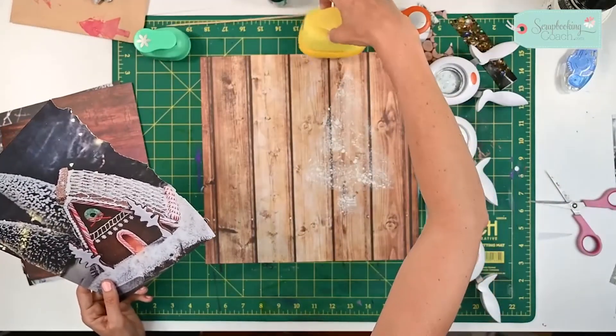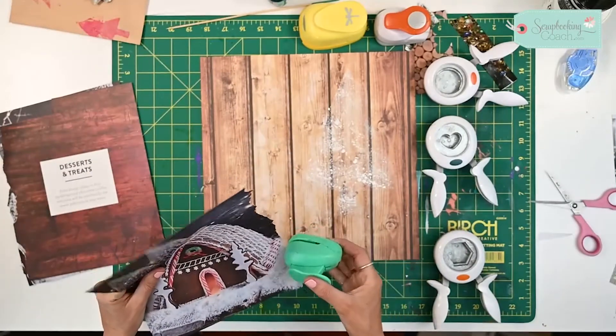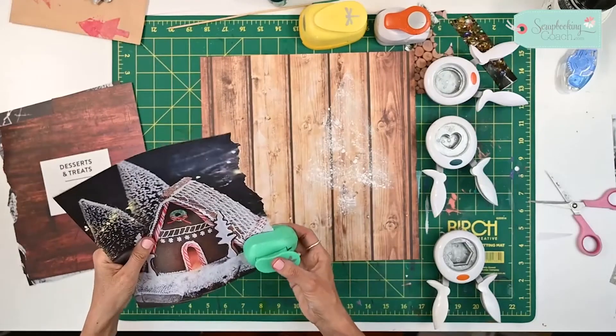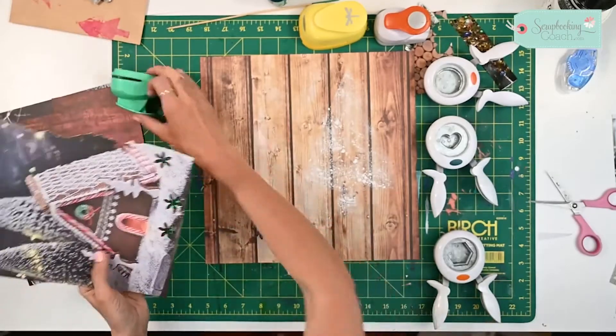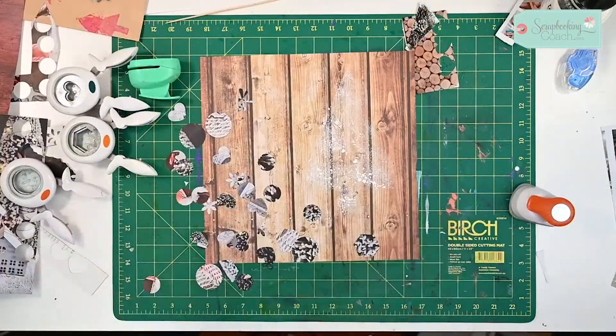All I'm going to do is punch out loads of different shapes from my magazine. Well, I've gone completely overboard and have cut out loads and loads — that's because I really want to get a feel for how it's going to look.